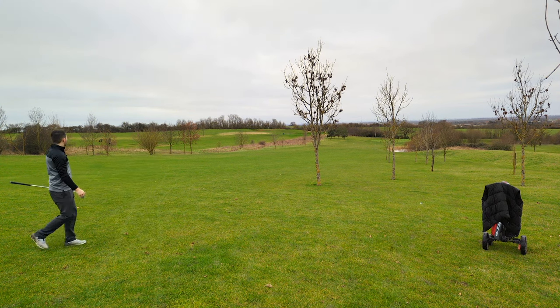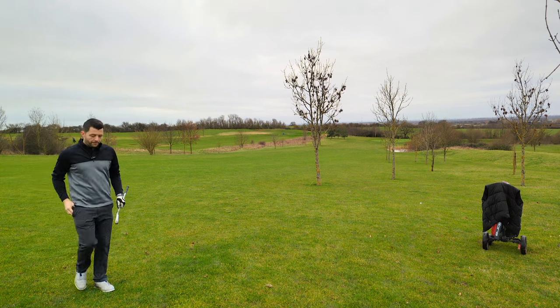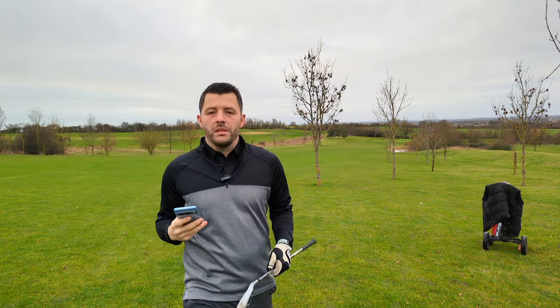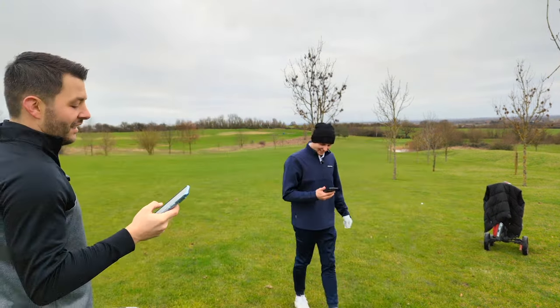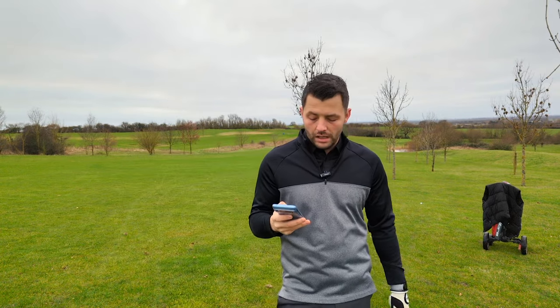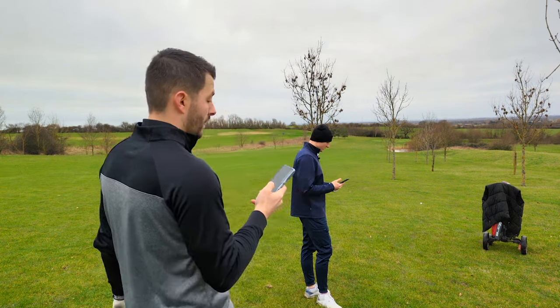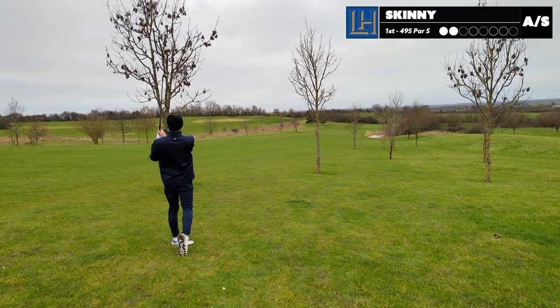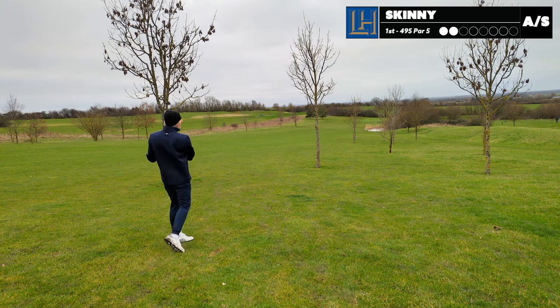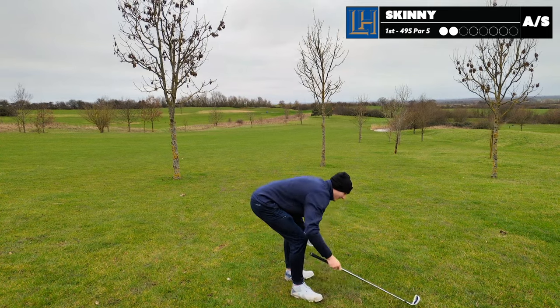That is nice. By the ropes - take that out, that was a nice shot. So because of the handicap difference between myself and Skinny - his name's Hayden, nicknamed Skinny - we're giving me one shot on the three hardest holes. This is stroke index 14. That was a six-iron, not a five-iron. Oh, fatted it. Well, that hasn't worked, has it? That was crap. It's brilliant when it doesn't happen to you.